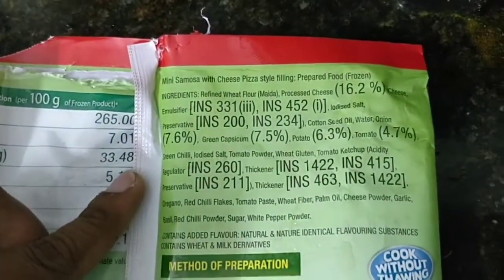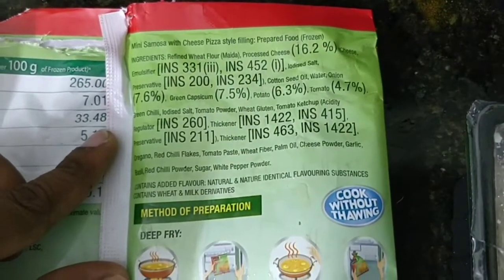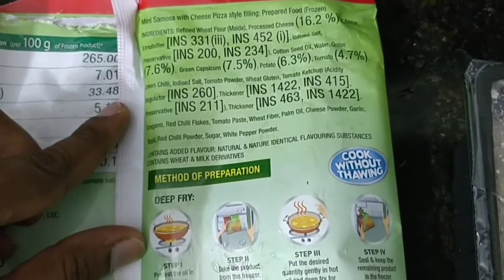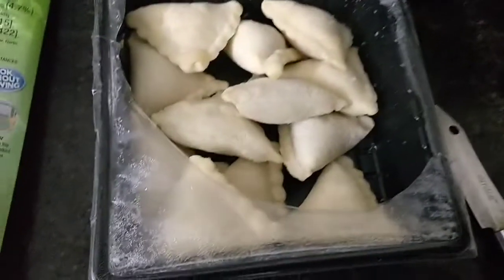We can also get it online. It contains chemicals, MLC fire, stabilizers, etc. It does have some unhealthy stuff, but let's try to eat the samosas.